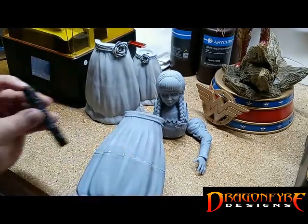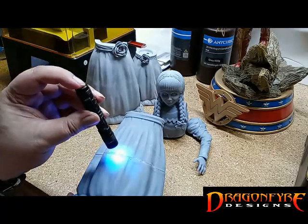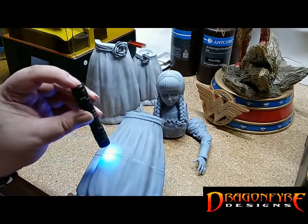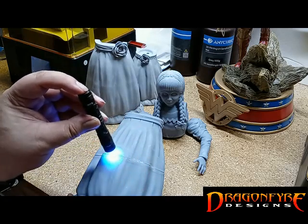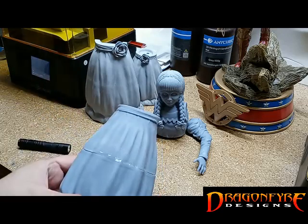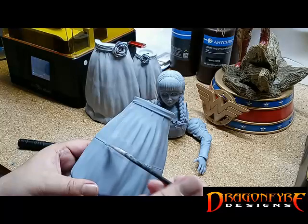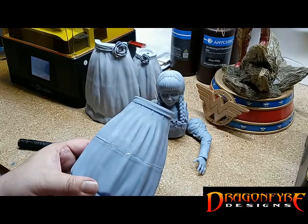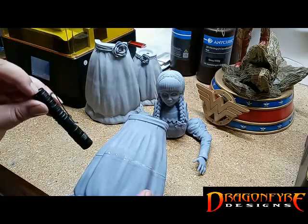After applying a small amount along the seam, we can use the UV flashlight to directly cure our resin. Several seconds is all that is needed to cure what we've applied. Go ahead and repeat this process until the entire seam is filled.